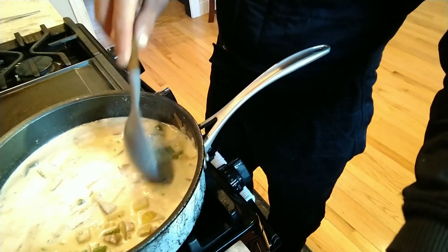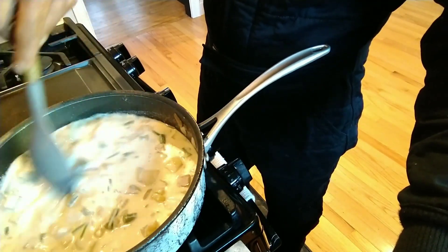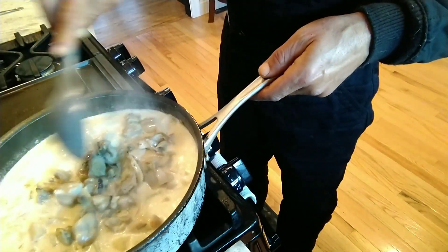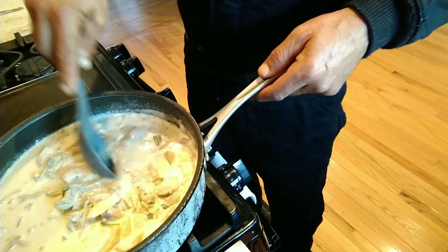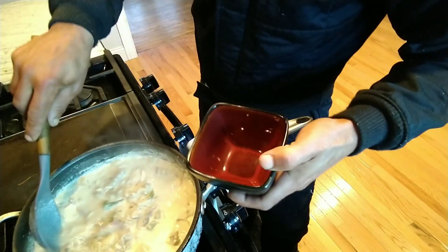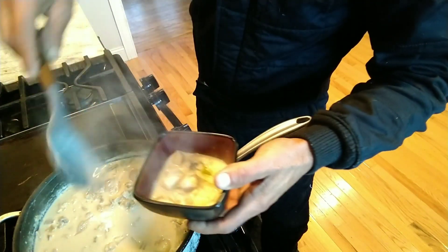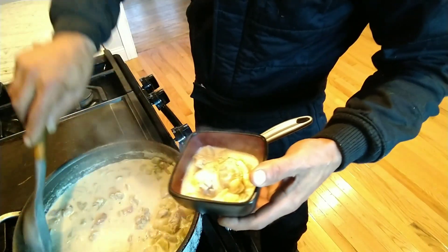Now it's time for the star of the show — the clams. Getting those right in there, nice big chunks. When I take a bite I want a really big piece of clam. The clam chowder is done — let's plate it up. Look at that. The big clam I forgot to chop went right in there, and it's perfectly cooked.